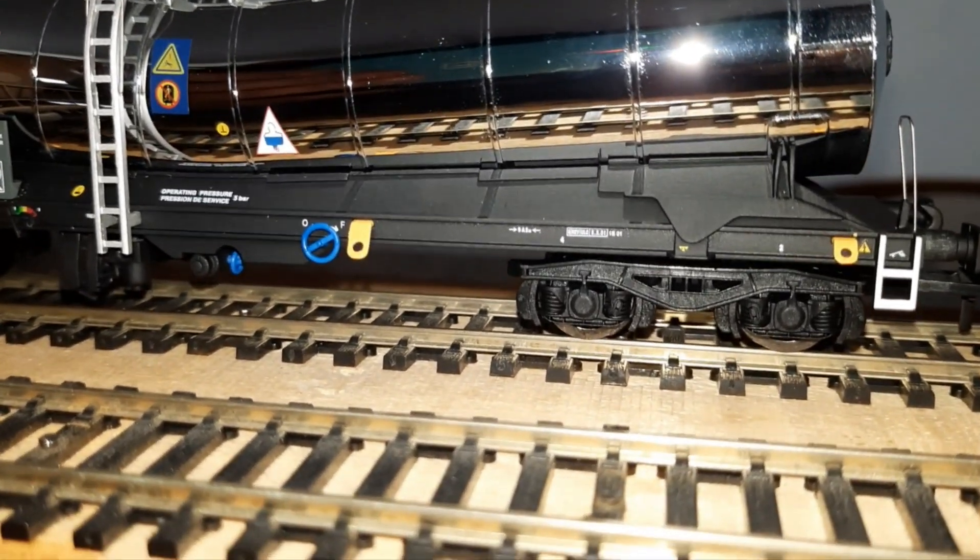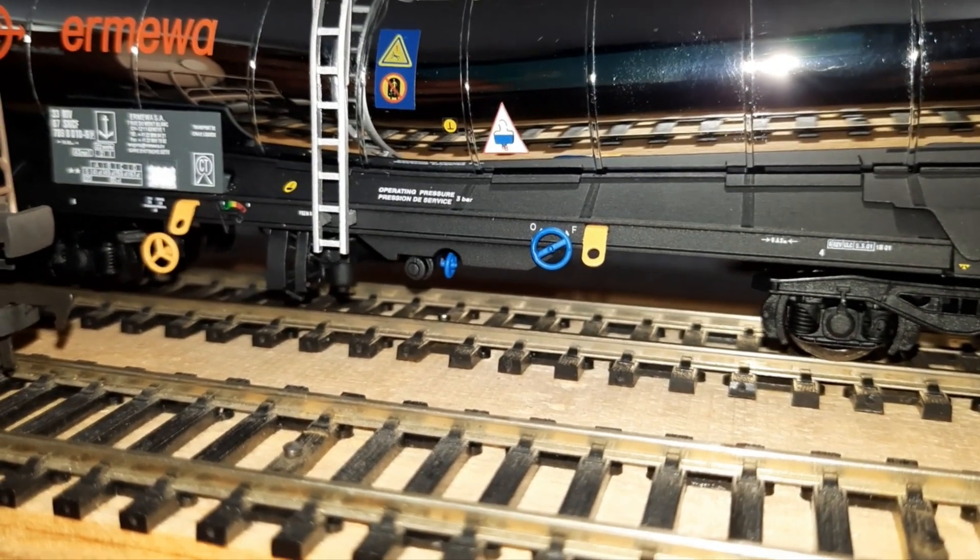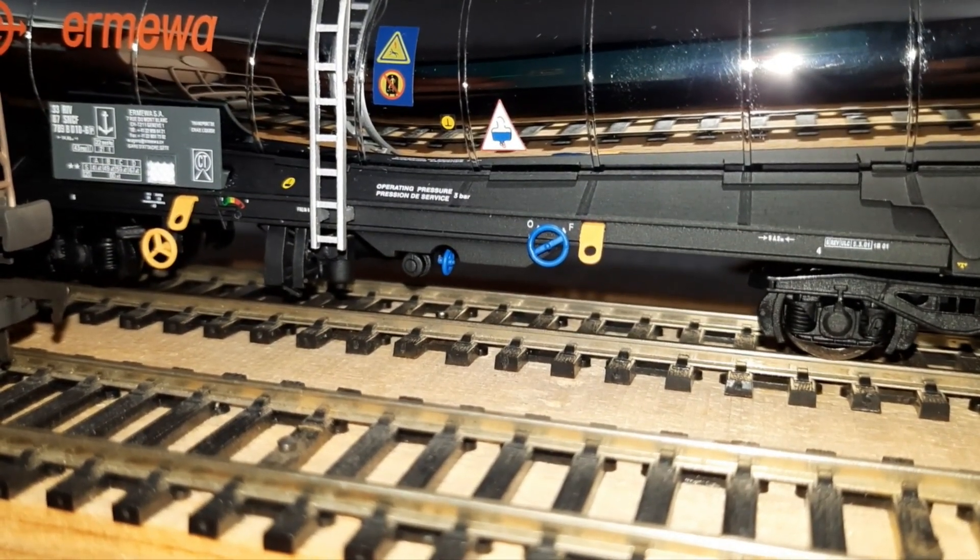I notice this one's got blue and yellow hand wheels on it, and the other ones are red and white.